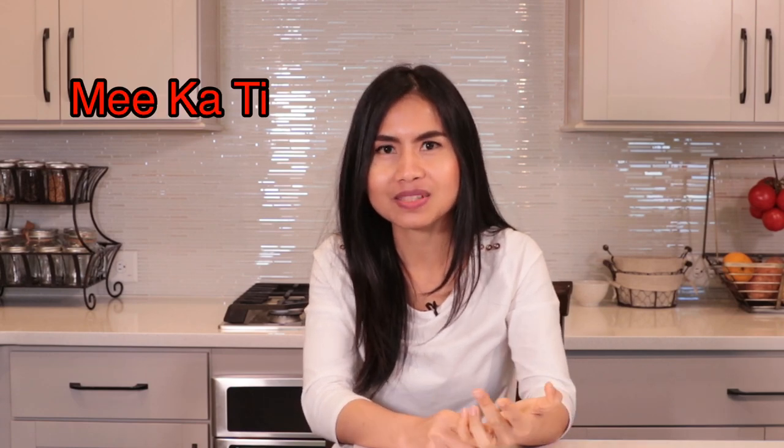We call it Me Gathee. Me means noodles, Gathee means coconut milk. The recipe I'm going to show you today comes from the North Eastern region of Thailand.